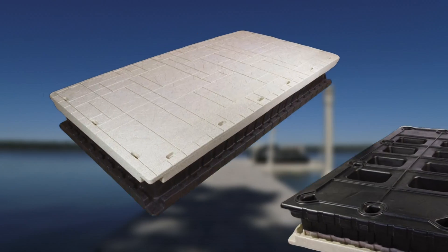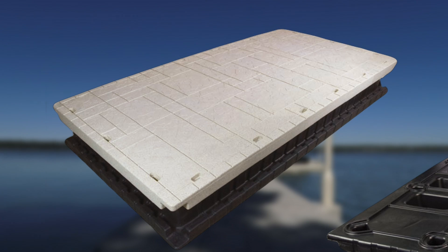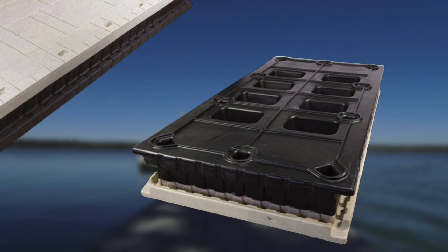Each Wave dock is manufactured in two parts. We have the deck surface, which is a flagstone paver texture and a pebble beach color that looks like a natural stone, so it's very aesthetically pleasing. And that's connected to a foam-filled float that has suctioning pockets on the bottom, so you have tremendous stability on the water.